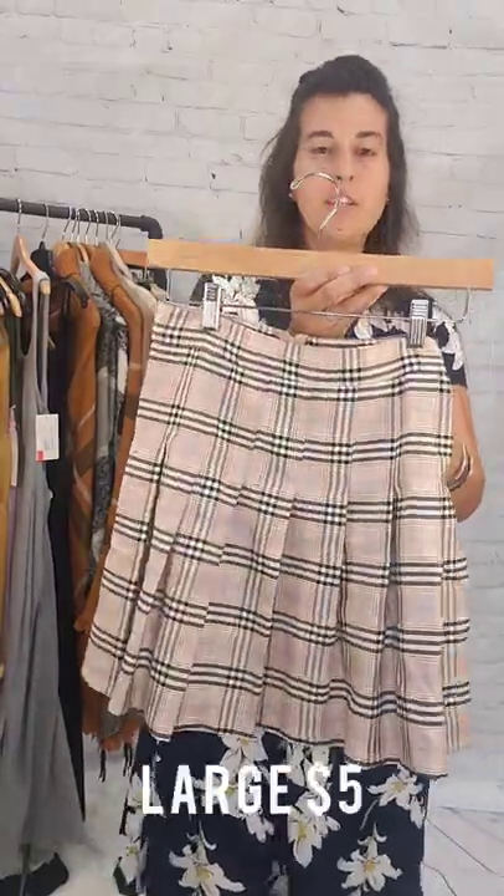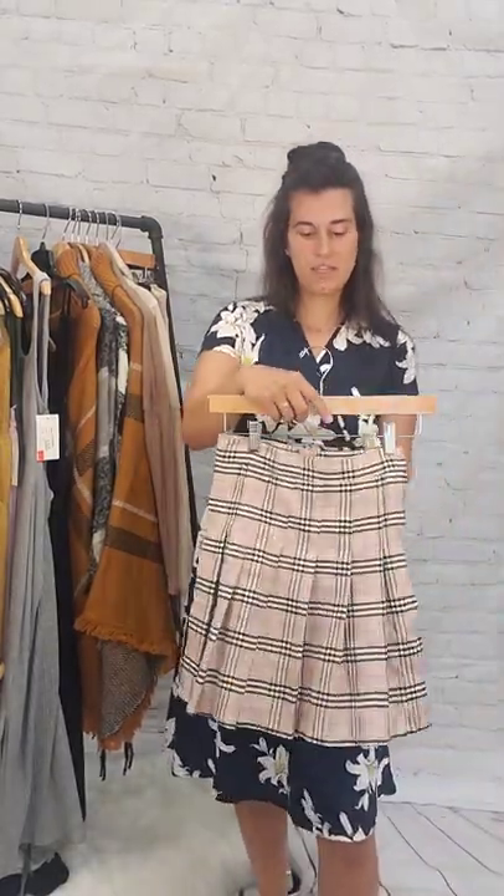We've got a couple skirts here. First is this large skirt, size large, mauve colored — it's like a checkered print, just a little skater skirt, $5, size large.